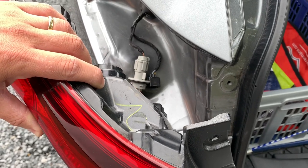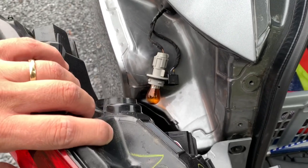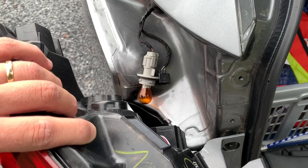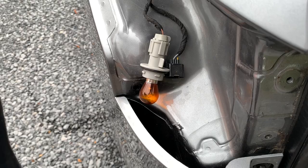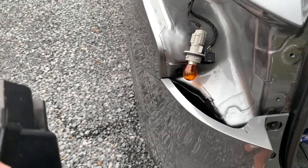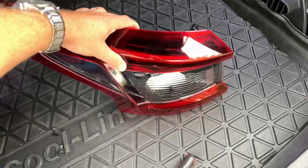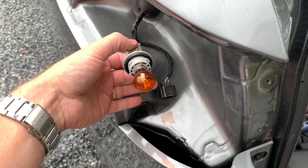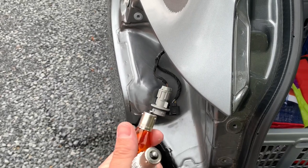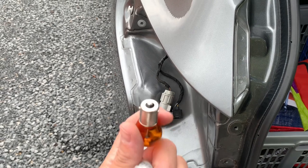I detached the backlight — you can see the black connector there — and I unscrewed the halogen turn indicator. You can set the tail light safely aside. Now to remove the bulb, just turn it a little bit and you can pull it out.